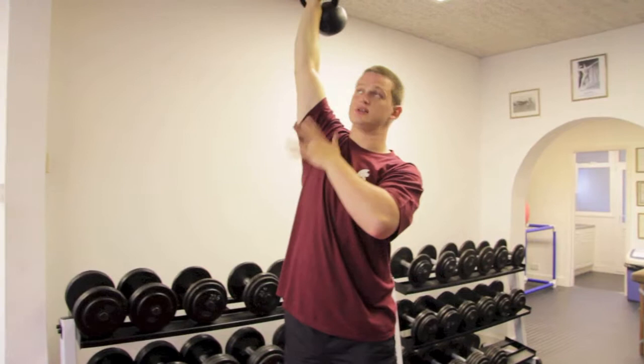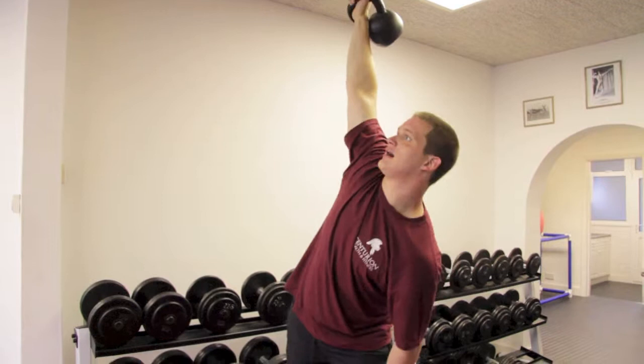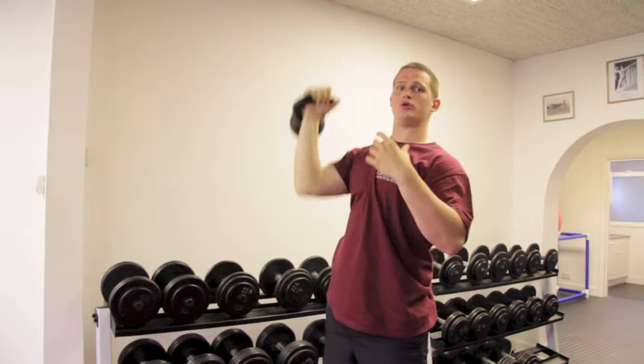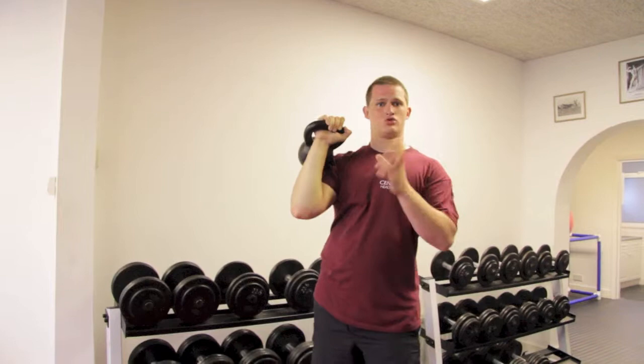I recommend staring up at the kettlebell as you start to come down so it doesn't go behind you or too far forward — it stays pointing straight up towards the ceiling. Coming down, pop the hips out to the side, look up, and touch, then come back up breathing out forcefully. I'd recommend holding your breath as you go down just to keep the abdomen nice and full of oxygen and maintain that intra-abdominal pressure.